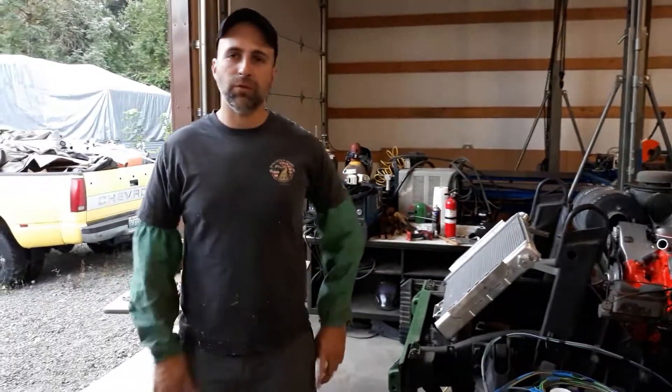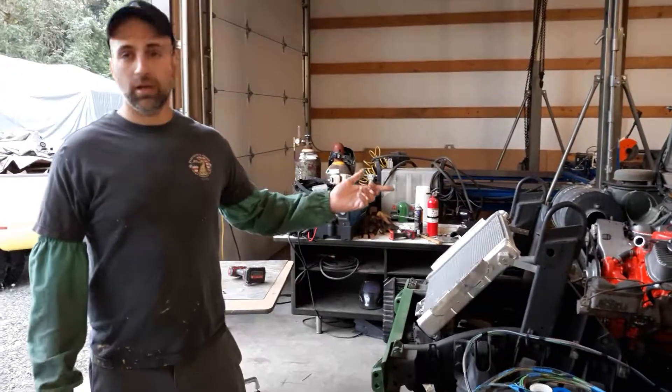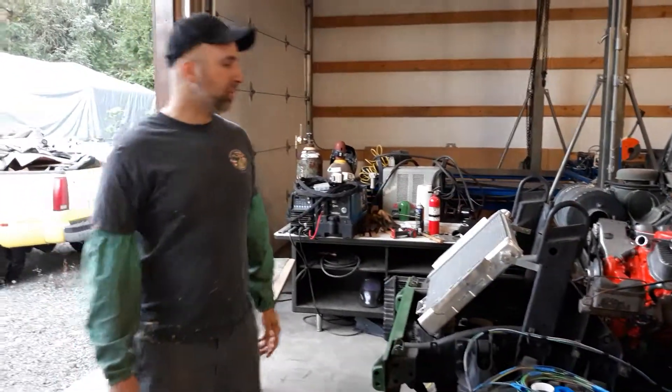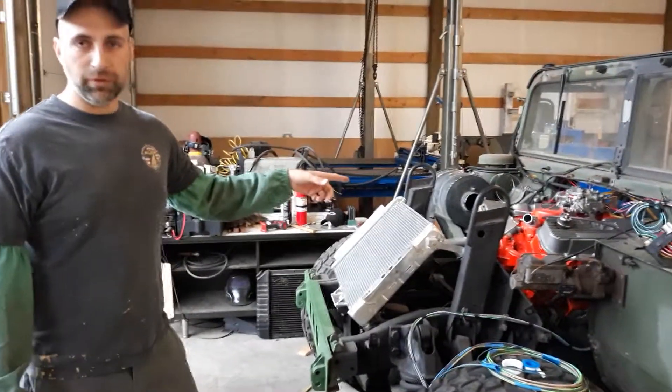Alright, this is our 454 Big Block Chevy Humvee Swap. We bought this originally and it didn't come with a radiator or an engine because we knew we were going to put a 454 in it.